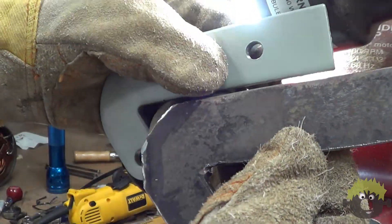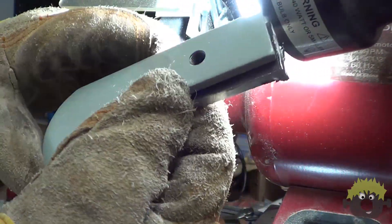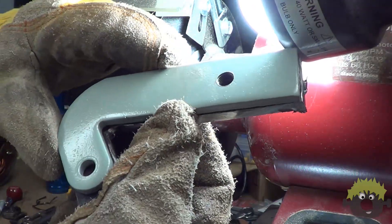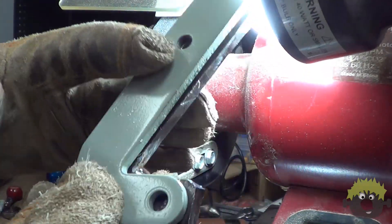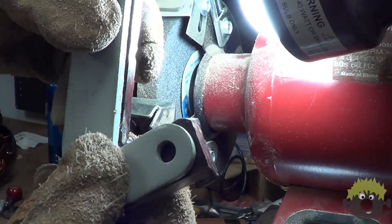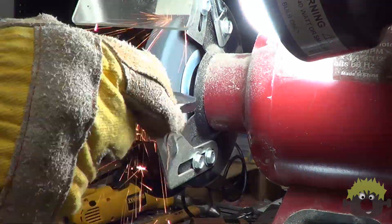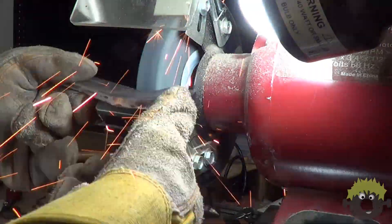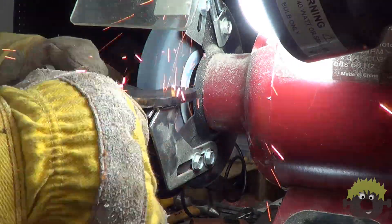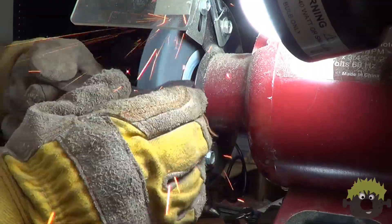I got as close to the line as I could using the grinder and got the basic shape hogged out, but it still needed a lot of refining, and for that I just turned to my bench grinder — yes, the bench grinder that I already had. The bench grinder that I already had and therefore probably didn't need another bench grinder. Yeah, yeah, I know.